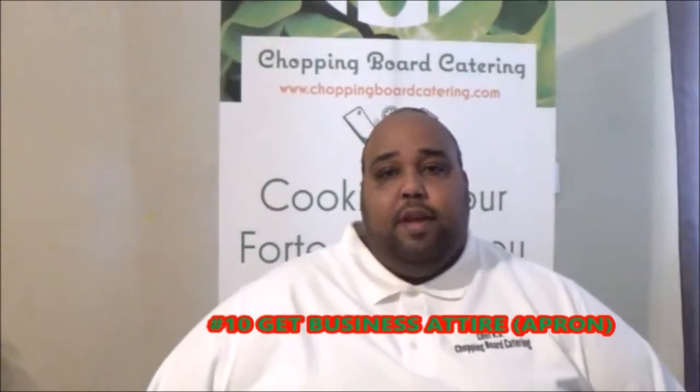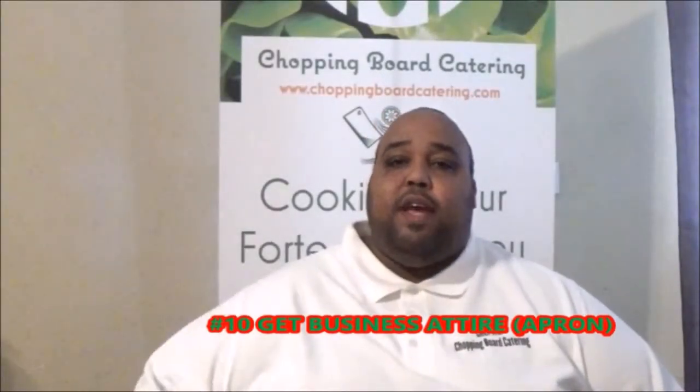You need an apron. An apron makes you stand out — who you are. They're going to look at you. You don't want to look like one of their guests; you want to look like you're the chef, the server, the event planner, whatever. You want them to distinguish you from the crowd, especially if your client is trying to find you.